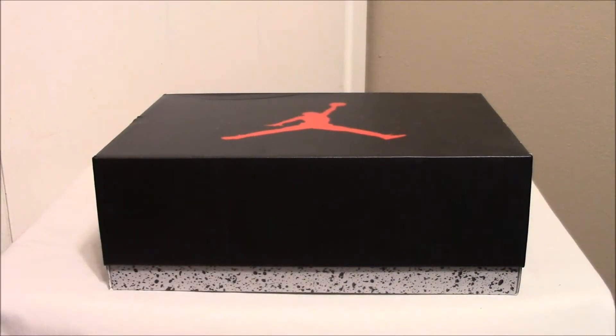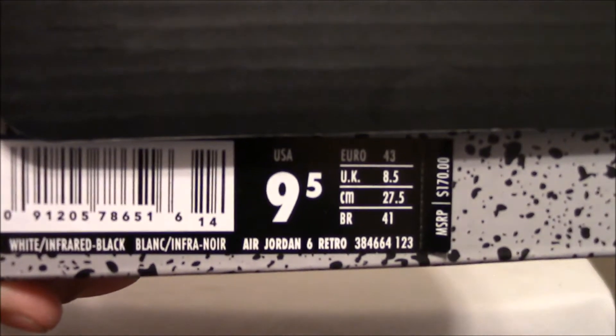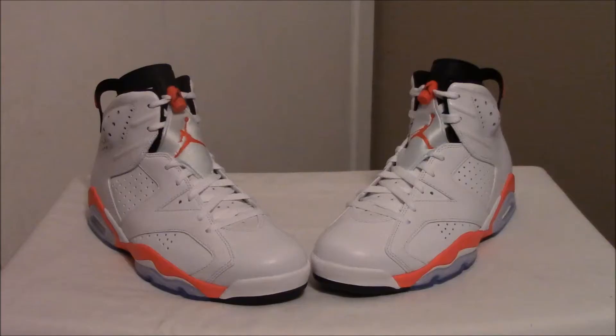What's up YouTube, I'm back and this is a review of the Jordan White Infrared 6s colorway. This is white, infrared, black. The White Infrared 6s originally came out in 1991 and it's an iconic classic shoe because it was worn by the goat himself, eventually winning his first NBA championship.